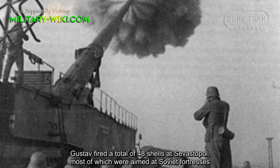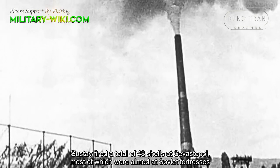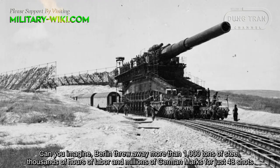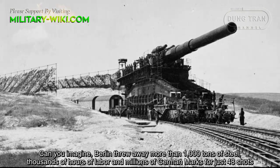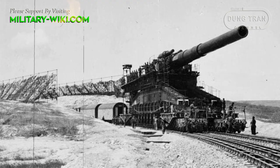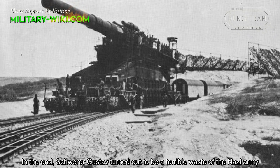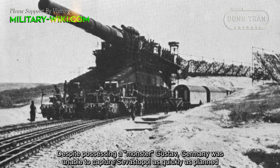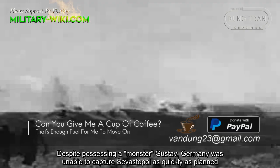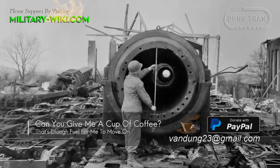Gustav fired a total of 48 shells at Sevastopol, most of which were aimed at Soviet fortresses. Berlin threw away more than 1,000 tons of steel, thousands of hours of labor, and millions of German marks for just 48 shots. In the end, Schwerer Gustav turned out to be a terrible waste for the Nazi army. Despite possessing this monster, Germany was unable to capture Sevastopol as quickly as planned. Sevastopol stood firm for nearly a year since the Nazi army began attacking.